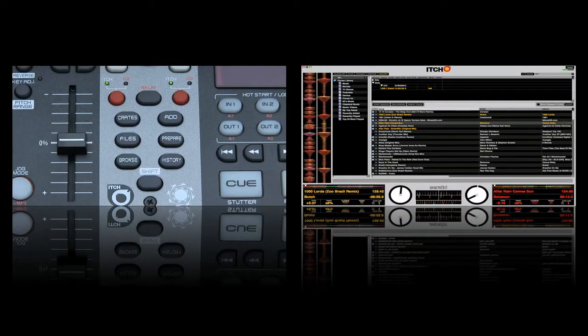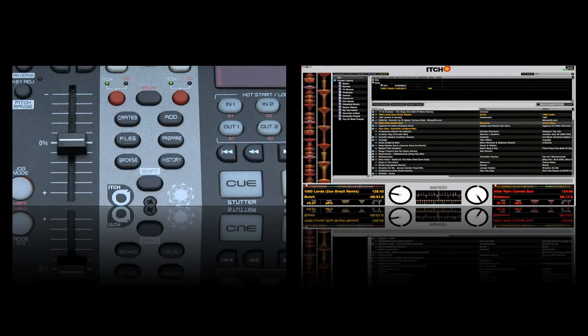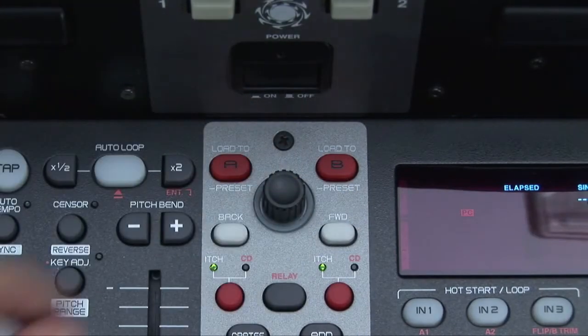The HC5000 gives you access to the create, file, browse, history and prepare keys in the itch software menu. Navigate around these via the central controls, select whatever track you're after and load it to the relevant deck.